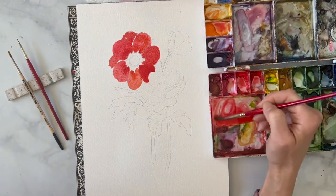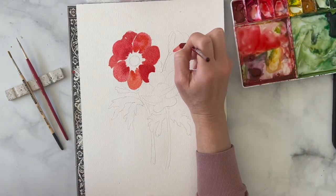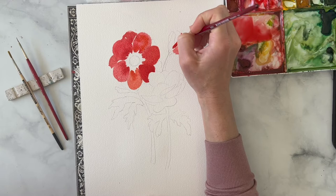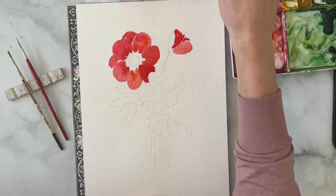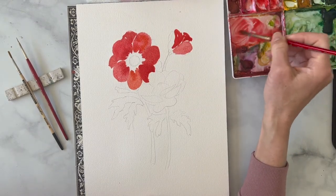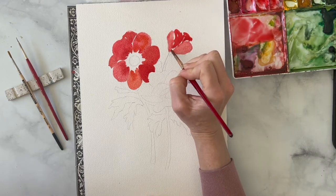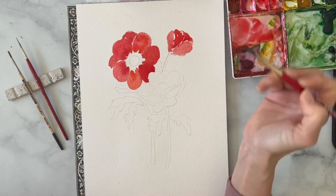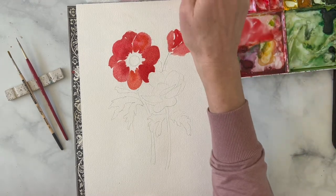Now moving on to this little bloom over here. Same thing — we're just going to point into that center area, fan our brush out and around, and leave just a little bit of white space so that you can tell there are some different petals in here. Maybe use a little more water for this petal out here, have it touch just a tad. I might add a little water here and here.